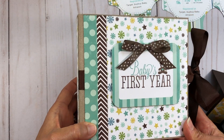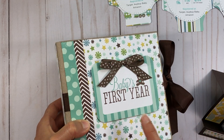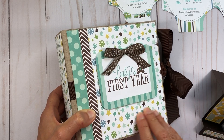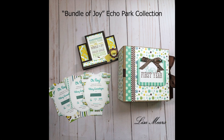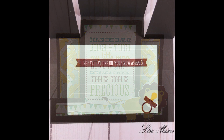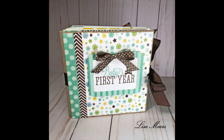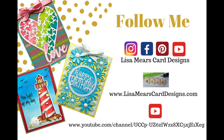If you want to see the inside of the album, I have another video on my YouTube page at Lisa Mears Card Designs — this was a Pinecone Press album that I put together. Thank you for watching — I'll link the baby's first year YouTube video below so you can see the inside of that album. If you haven't already, please subscribe to my YouTube page for more inspiration and tutorials at Lisa Mears Card Designs. You can also follow me on Instagram at Lisa Mears Card Designs and visit my blog at LisaMearsCardDesigns.com. See you soon!